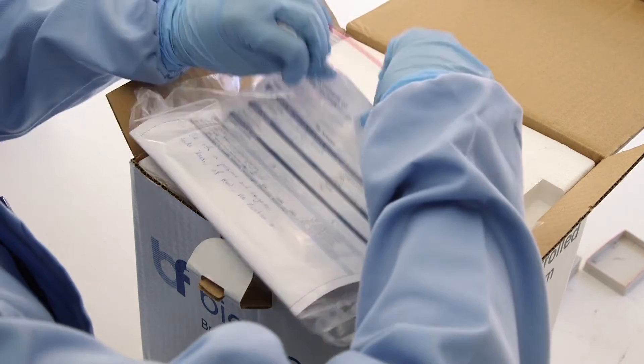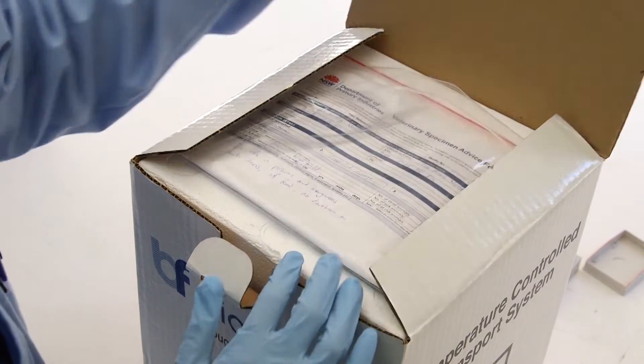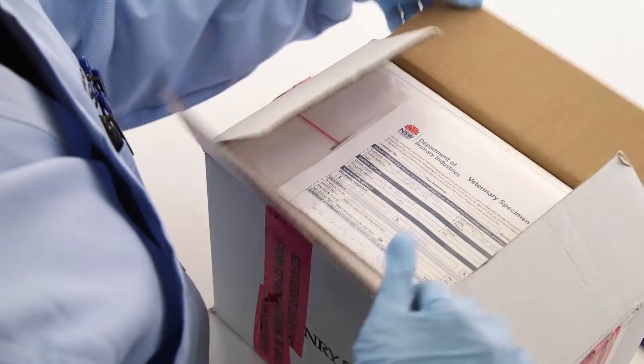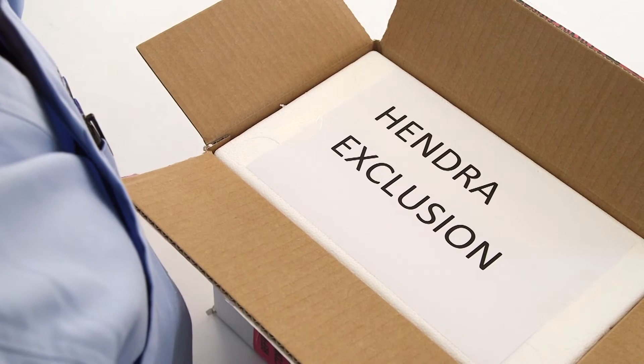Finally, put the secondary packaging into the outer packaging ready for transit. Common examples of outer packaging include cardboard boxes or eskies. Samples submitted for notifiable disease exclusion must be packaged separately to other specimens with the specimen advice form on top of the secondary receptacle and a warning label clearly visible.